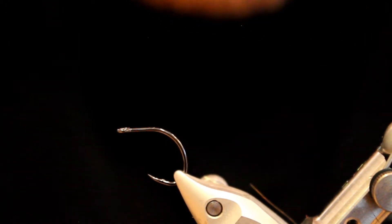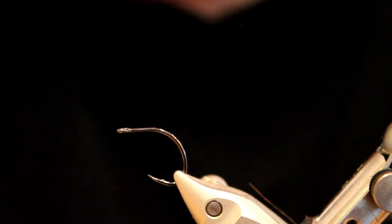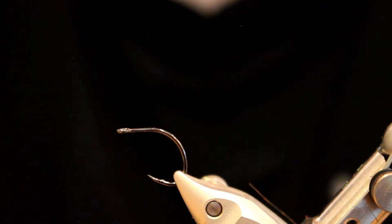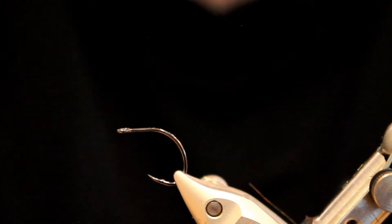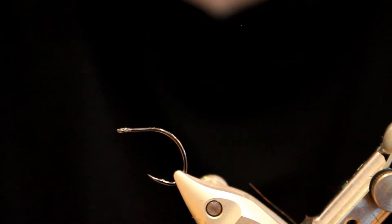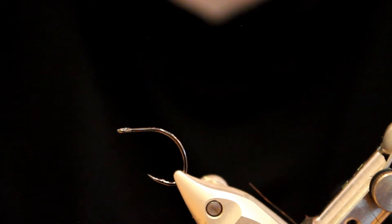It's a very easy fly to tie — just three ingredients — and it kind of meets all of my criteria: simple to tie, catches fish, and it's very durable. You can catch a lot of fish on just one of these flies, and really the hook is probably going to give out before the rest of the fly does.